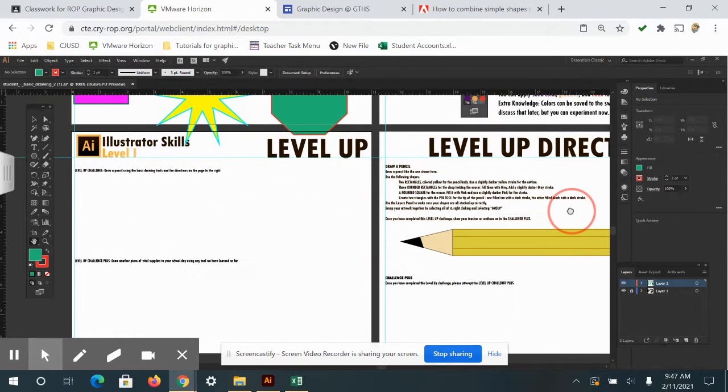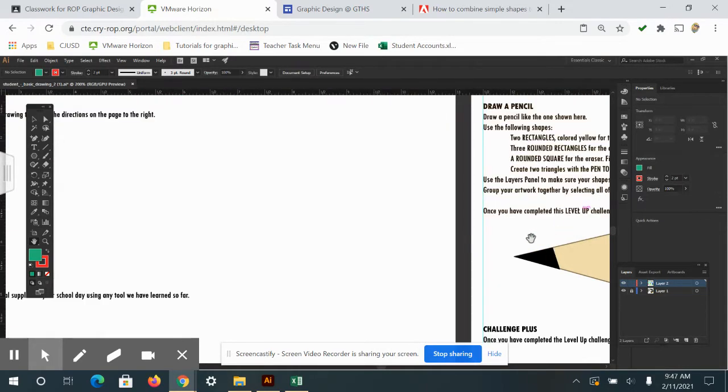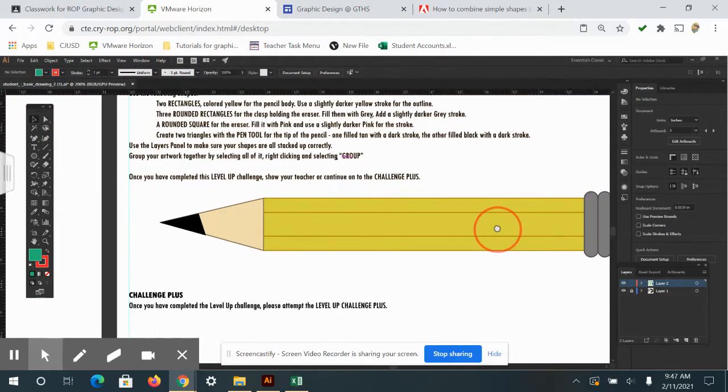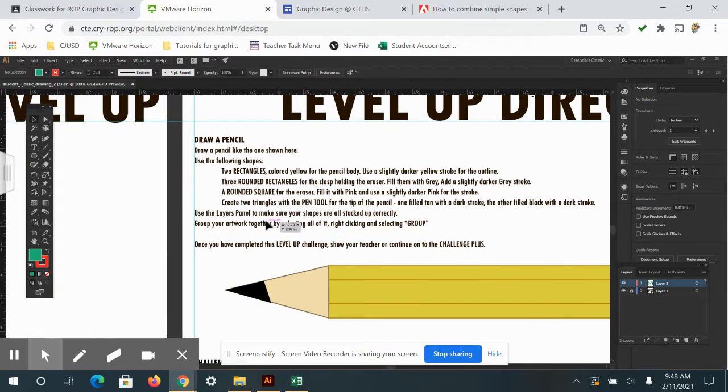You'll be doing a lot of zooming in and zooming out and moving your artboard around. Holding the spacebar will bring up the pan tool, or the hand tool, and you can move around the artboard while dragging with your mouse.